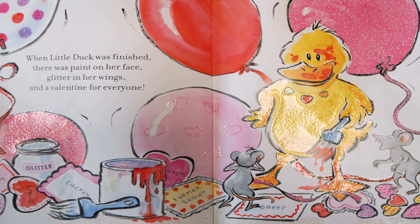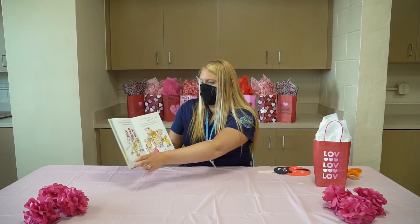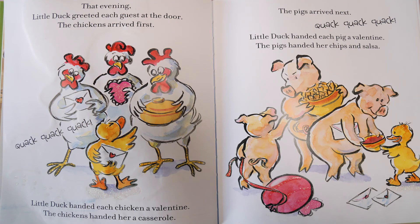When Little Duck was finished, there was paint on her face, glitter in her wings, and a Valentine for everyone. That evening, Little Duck greeted each guest at the door. The chickens arrived first. Little Duck handed each chicken a Valentine. The chickens handed her a casserole. The pigs arrived next. Little Duck handed each pig a Valentine. The pigs handed her chips and salsa.